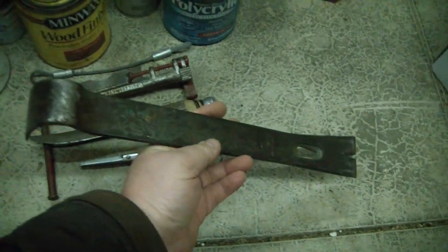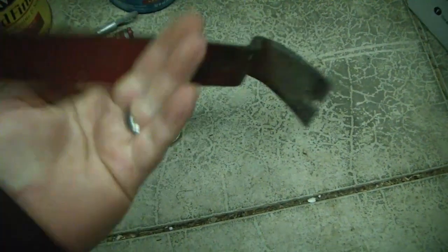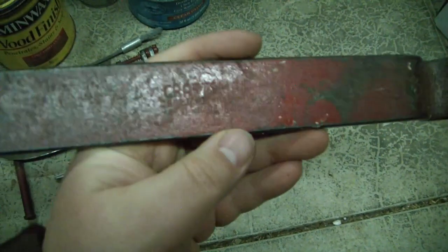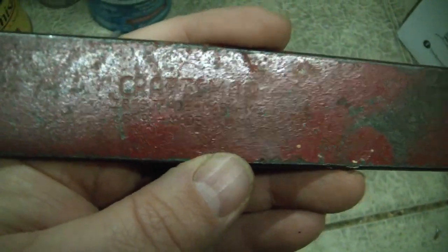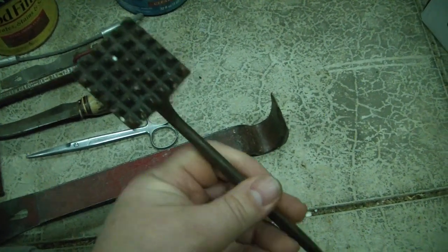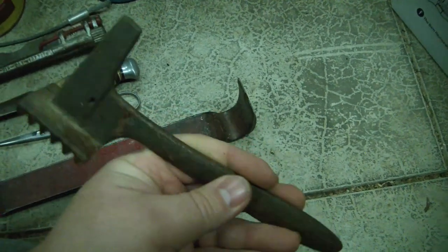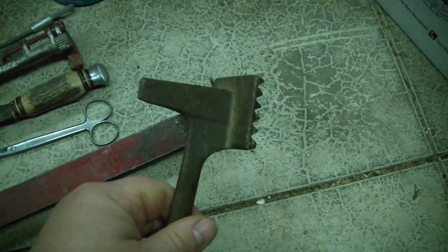Got one of these flat bar pry bars — it's a Craftsman, made in USA. I got what I imagine is a meat tenderizer. What that was doing in their basement shop I have no idea, but it looks cool, so I brought it home.